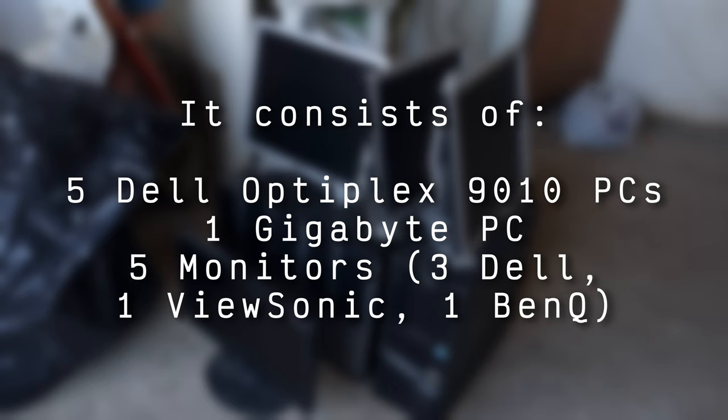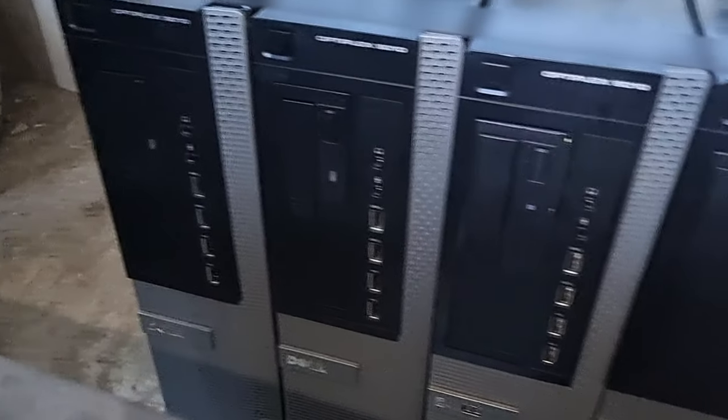What you see here is what I got after graduating from junior high in June of 2022. It consists of five Dell Optiplex 9010 desktops, one Gigabyte PC, three Dell monitors, one widescreen ViewSonic monitor, and one monitor from BenQ. These were given to me as the staff didn't want these things anymore, with them being supposedly broken and not fixable. We're here to see if these do anything at all or if they're fixable. Let's start off with the computers by first talking about their specs.